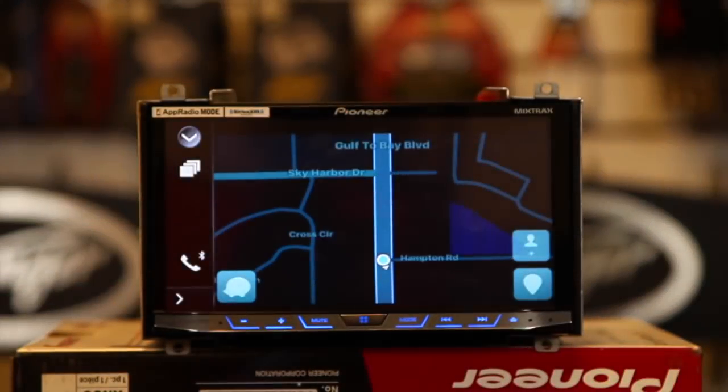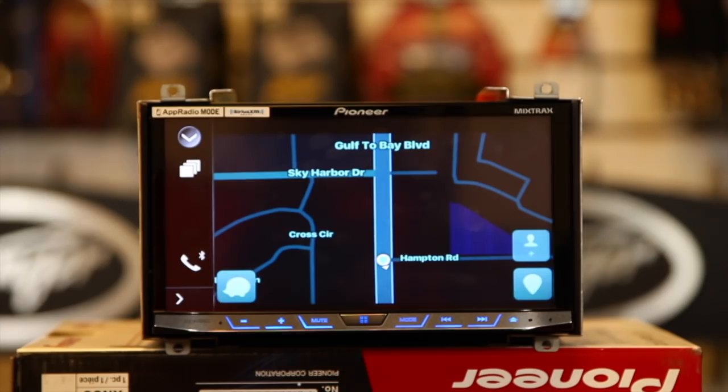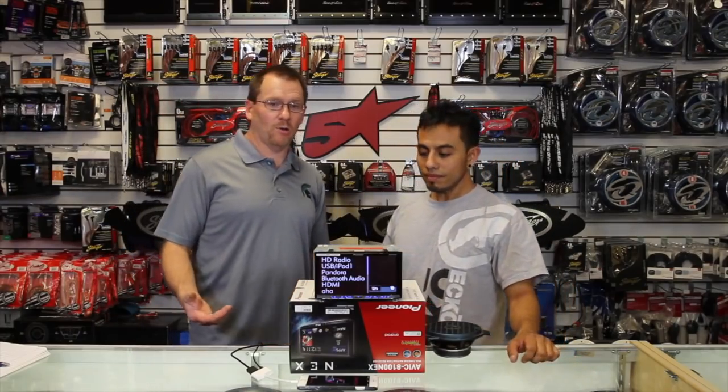We'll go ahead and exit out. We're at night so it's showing in night mode. That's using Waze — how cool is that? So if you don't want to use CarPlay because you really like your Waze, now you can have your Waze.